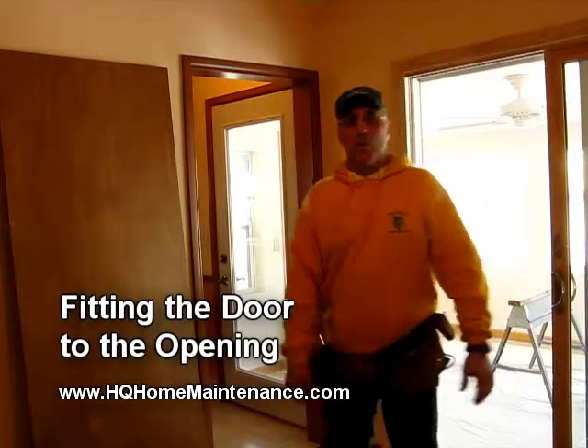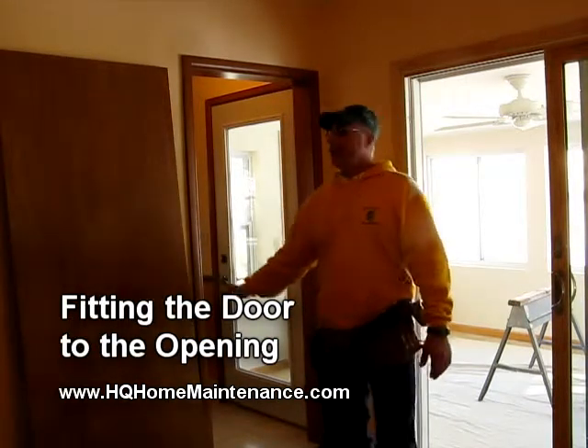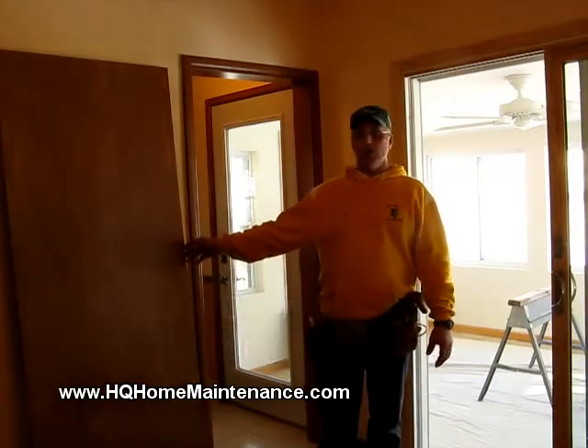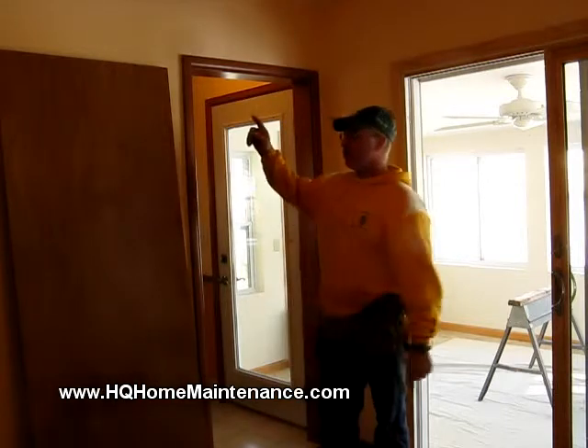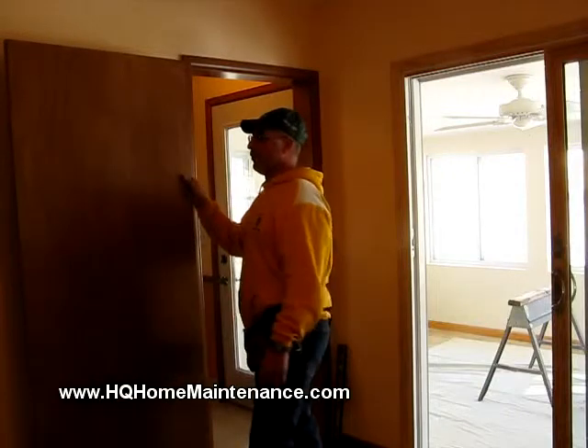Hello, my name is Mark Leconte at Quality Home Maintenance. I've been hired to put this door in this opening. It's a 30 by 80 door — 30 inches wide by 80 inches tall. I've already stained and finished this door. It's ready to be installed.